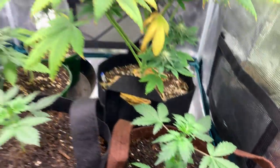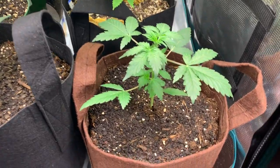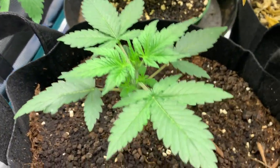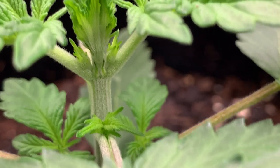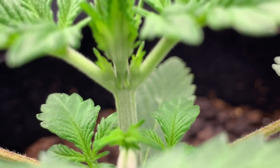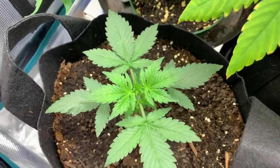I fed all of them in here yesterday, gave them all a good treating. The mystery auto — this one hasn't gone into flower yet, I don't think. I haven't noticed anything yet but this one looks good as well.